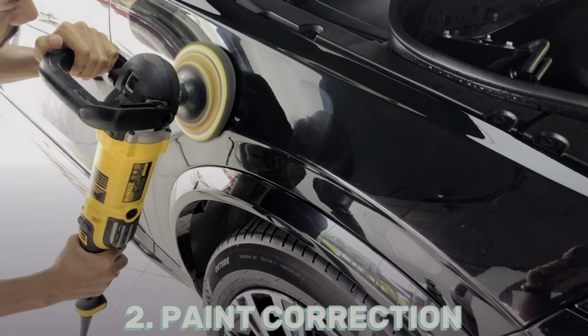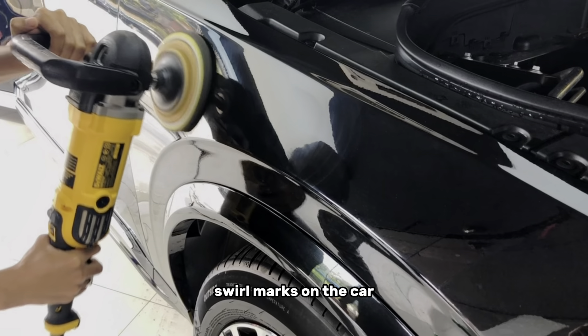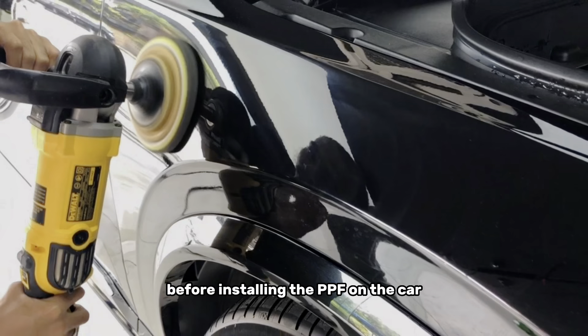After cleaning the car, you will notice that if there are some stains, some minor scratch marks, or swirl marks on the car, it is a good idea to do a round of paint correction and polishing to ensure that there are no marks before installing the PPF on the car.